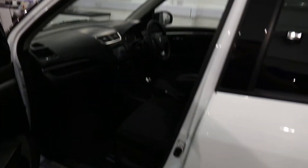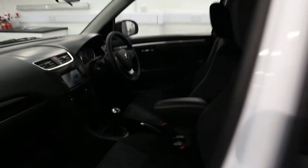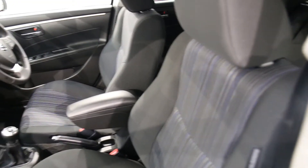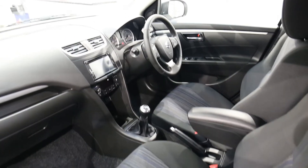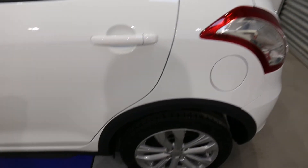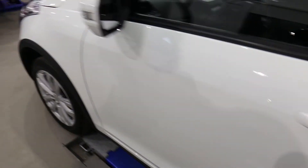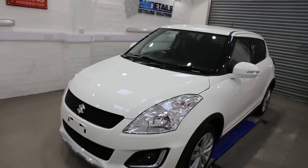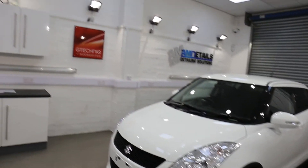Still to put the mats in, just to give you a look at this — all protected. So there it is, the Suzuki Swift 4x4 in the front bay.